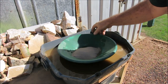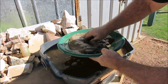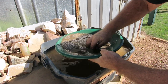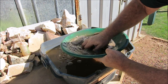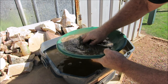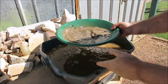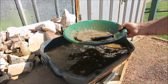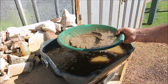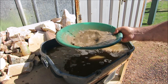Sample number three coming up. Sample number two had some fine gold - enough that I could see it even without my jeweler's loupe, just fine gold at the back of the pan, but it's gold. All that black sand I'm keeping - I'll dry it out at the end, put it under the microscope and show you the fine gold that is in that material.